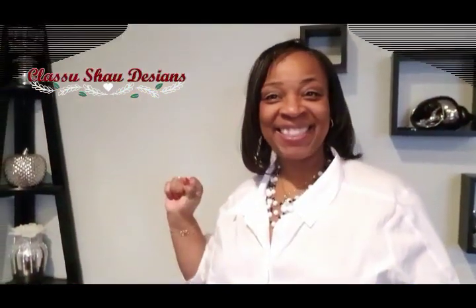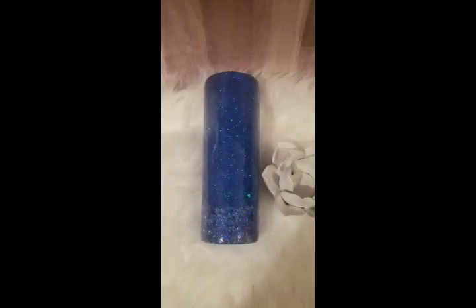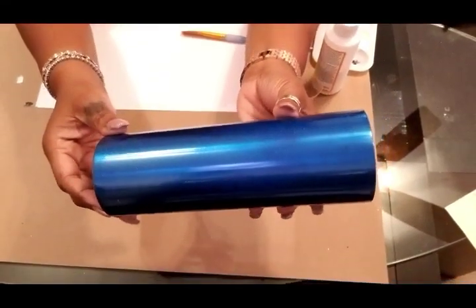Hey guys, welcome back to my channel. I'm Shawn and this is Classic Shades Designs. For today's Tumbler Tuesday, I am going to show you how I got full coverage with one coat using Mod Podge.